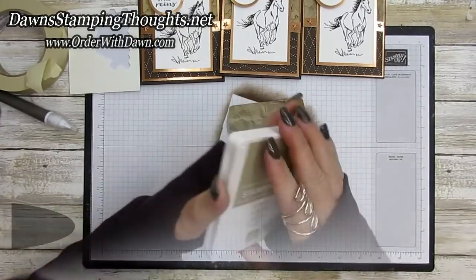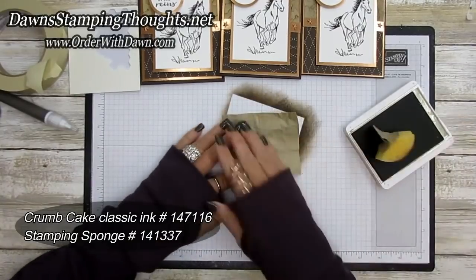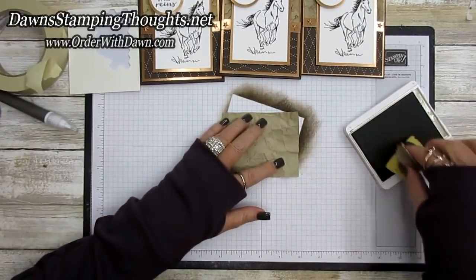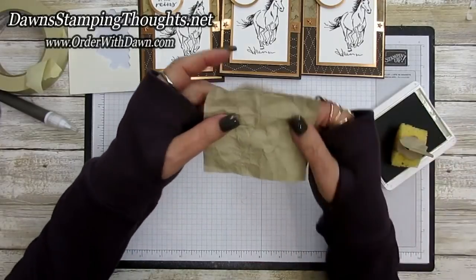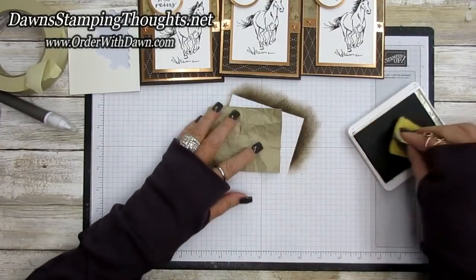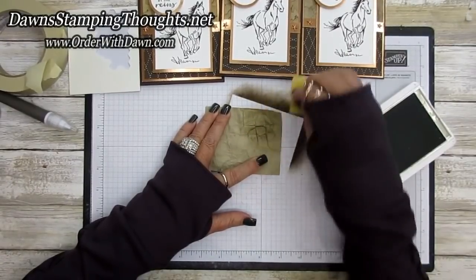Grab your crumb cake classic ink and a sponge, and just sponge over this crumbled piece of cardstock. Wherever the paper has been crumpled, it will grab the ink a little bit darker, so you can see it just start popping right off the cardstock.